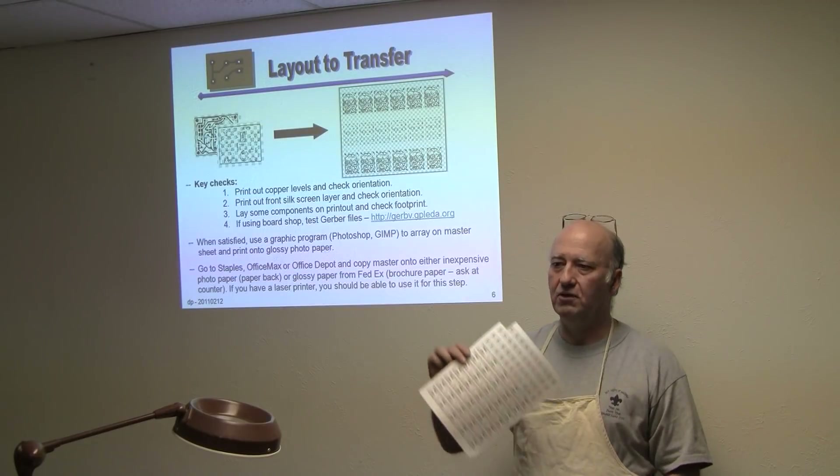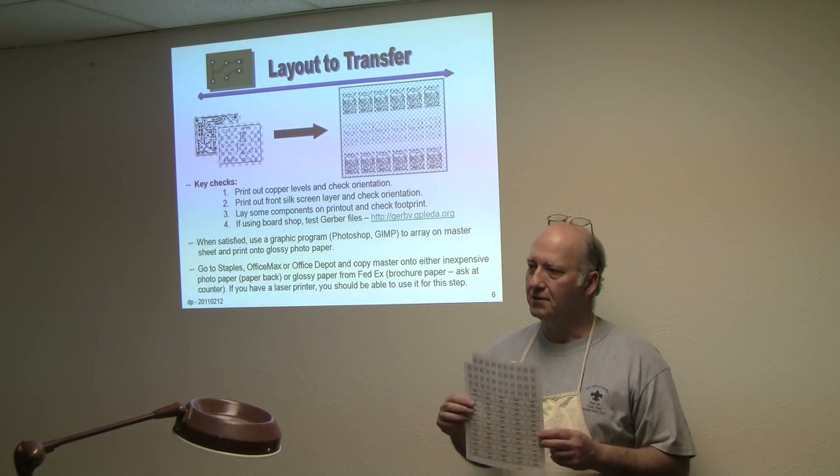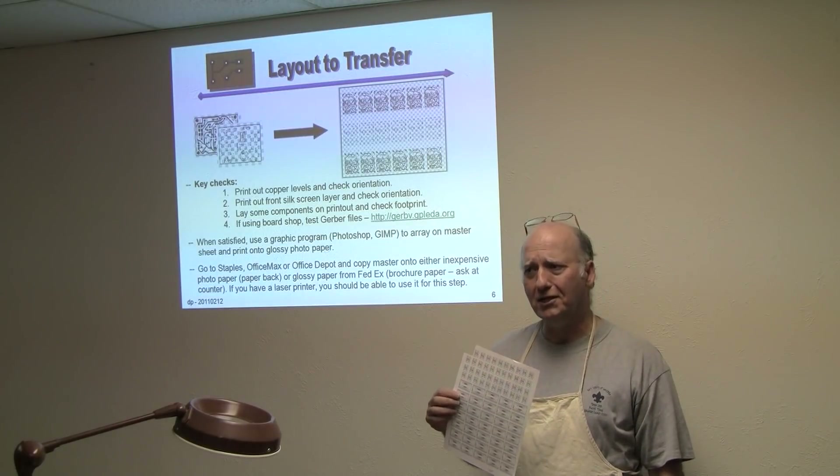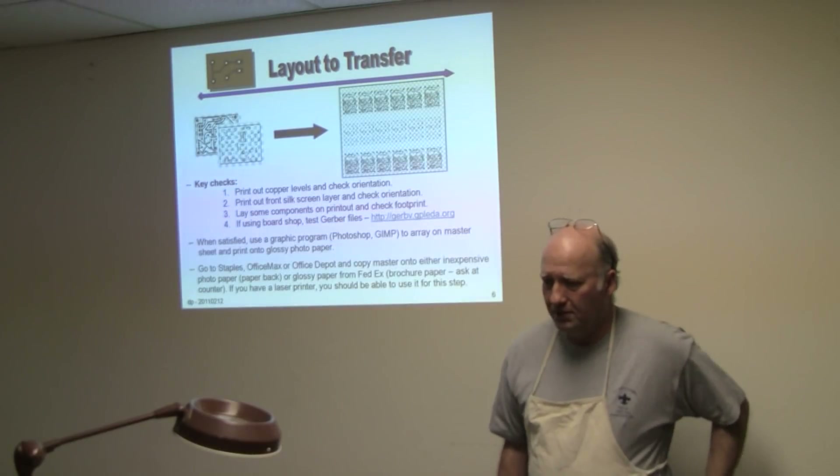So if you go to get this, don't ruin it for everybody. Don't go in and say, oh, it's 40 cents. Go in and say, well, the last time I was in here it was 18 cents, and try to get it for that. All right, next foil, please, Paul.